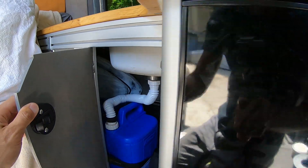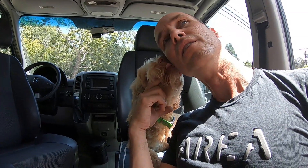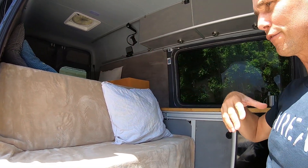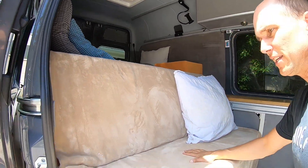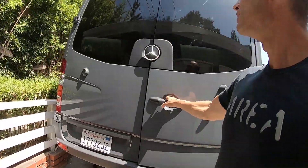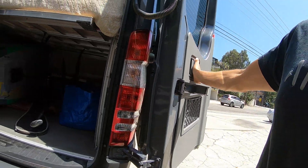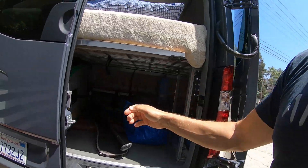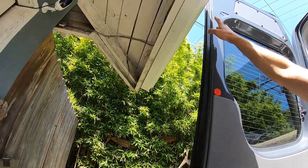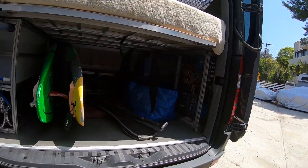You can already see the noses of the standard paddle boards. Let's look at the garage. The doors have this way of opening all the way up which is nice.